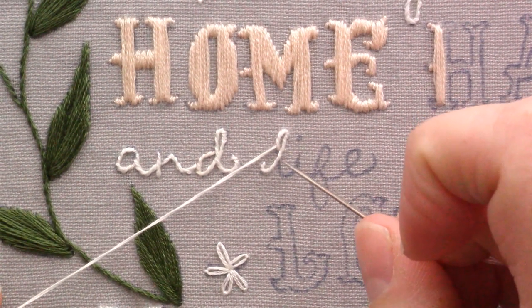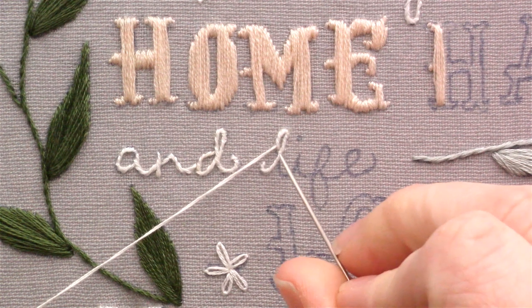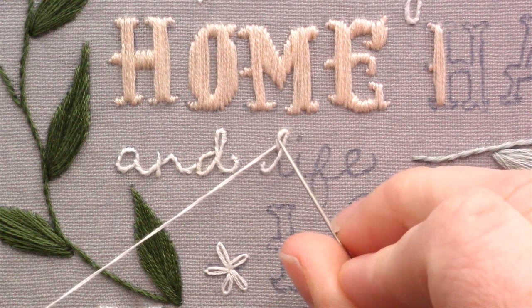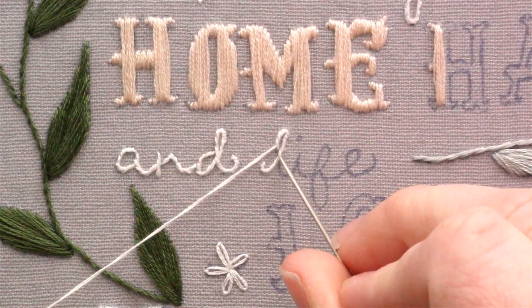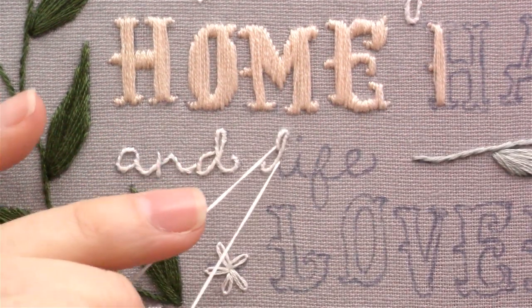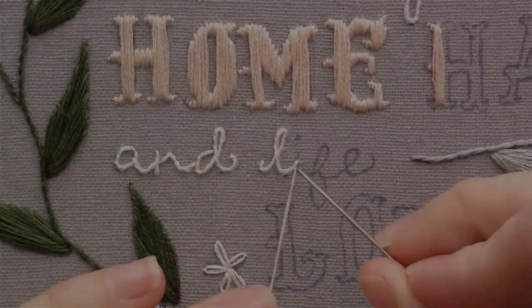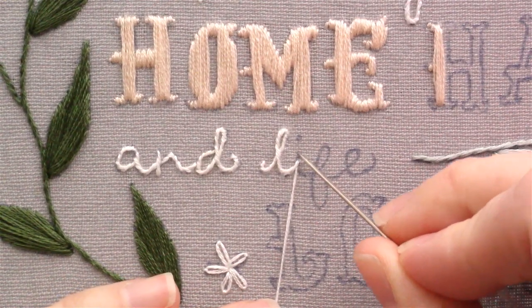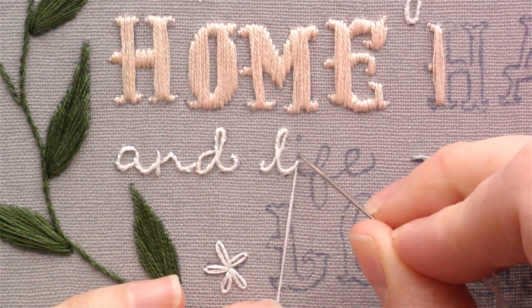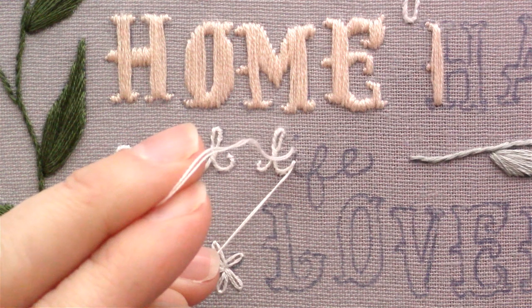Right here, normally when I'm doing lettering in a different style I won't do this, but for the stem stitch you kind of have to keep it going. So I'm going to actually stitch over this line here. Whenever you get to the top of a point of a letter like this, you're going to want to end your stitches and then start them over again.